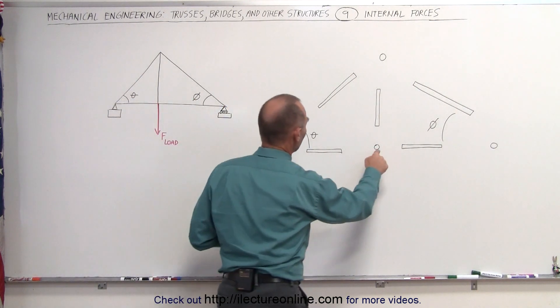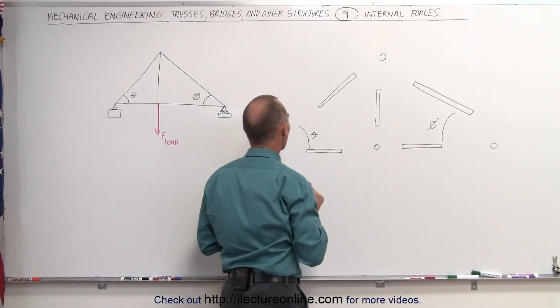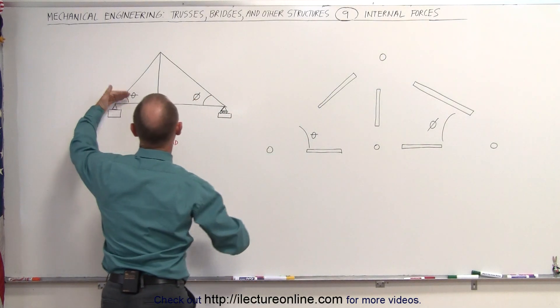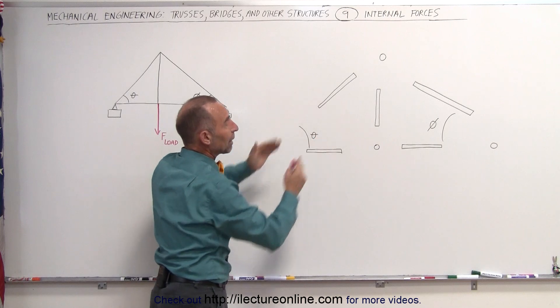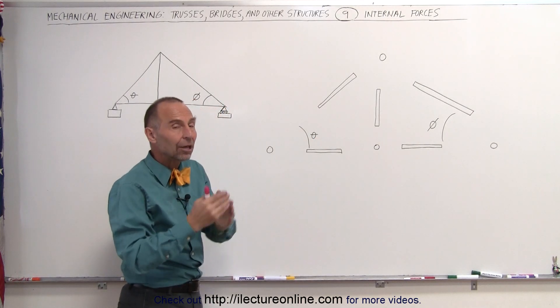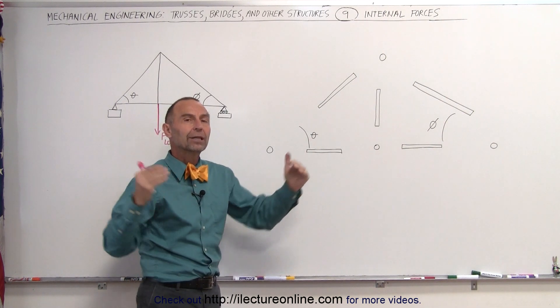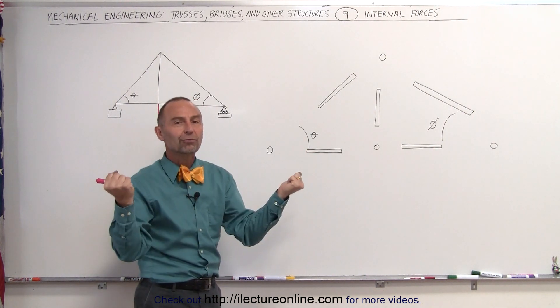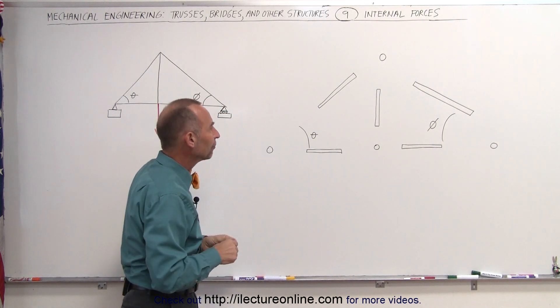We have four joints — one, two, three, and four — and we have five members. Notice that the angles the members make are very important; those translate into the diagrams where we draw our forces. Those angles indicate the direction of the forces, because all the forces are either compression forces or tension forces, and those forces are therefore directed along the length of the members.